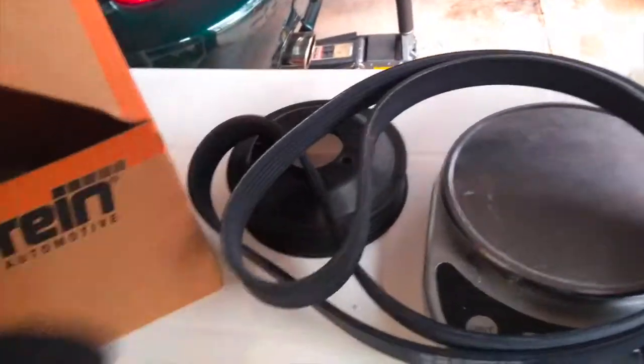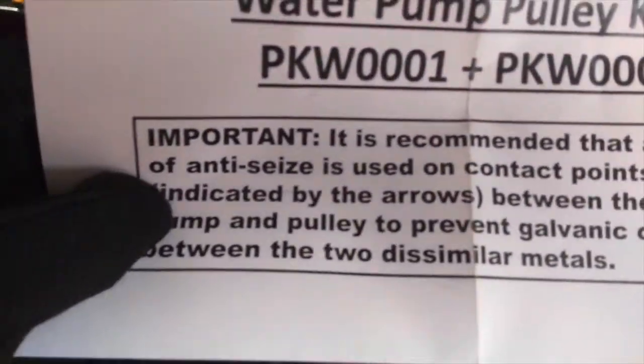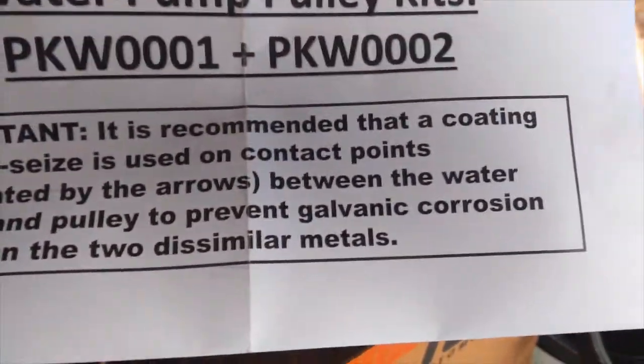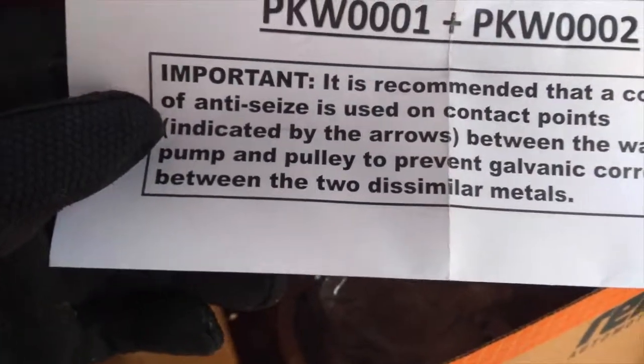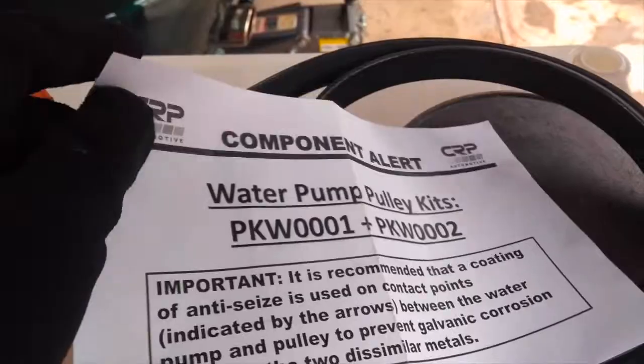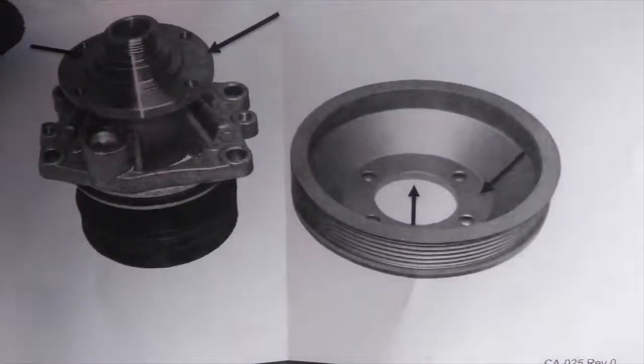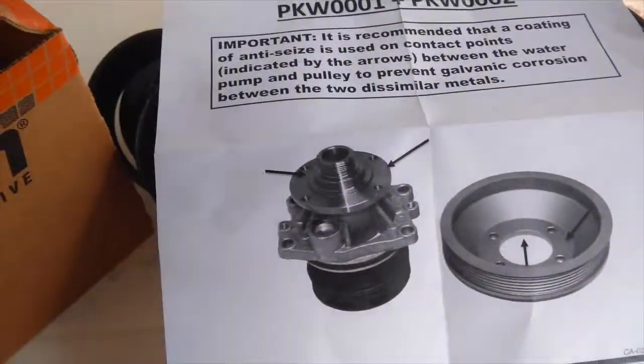Let's see what it includes. Here is the Continental belt that I was told so much about. And there's some information in here — a component alert for water pump pulley kits. It's recommended that a coating of anti-seize is used on the contact points indicated by the arrows between the water pump and pulley, to prevent galvanic corrosion between the two dissimilar metals. So assuming your water pump is steel and this pulley is aluminum, you want to put some anti-seize on. We have some copper anti-seize that I'm going to use to actually install this.